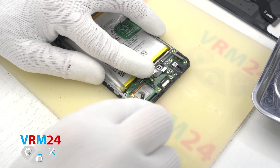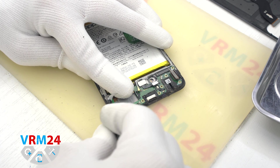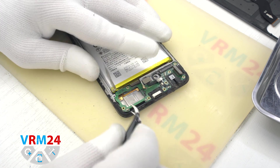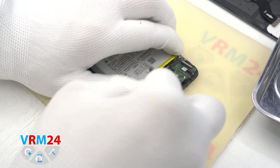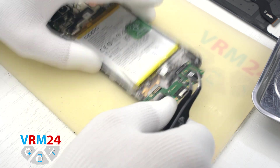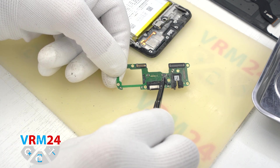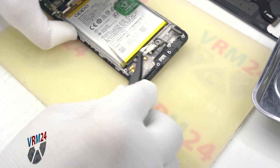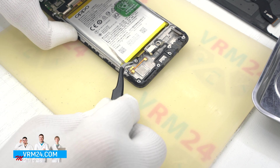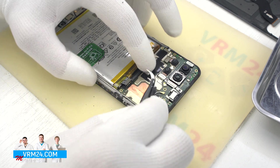Then we pry up the edge and pull the subboard off. The subboard is slightly glued in place. On the subboard we have the headphone jack port, microphone, and charging port. In the frame of the display remains the fingerprint sensor and the contact area for the speaker and vibration motor.